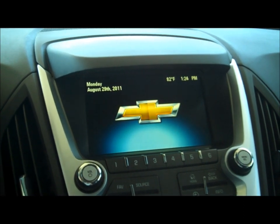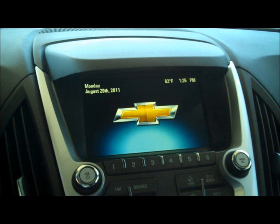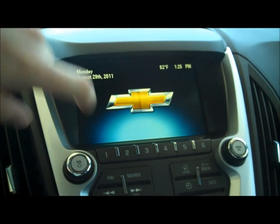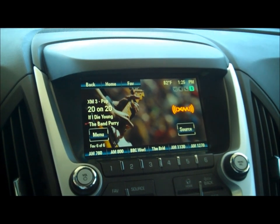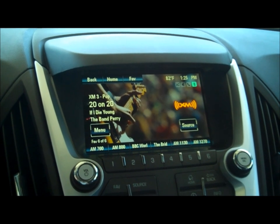This is the off screen. When the radio is off, you can see it's got the Chevy bowtie. It'll give you the date and the time and the temperature. When we actually turn it on, you'll see the new display. It's a 7-inch color touch screen.